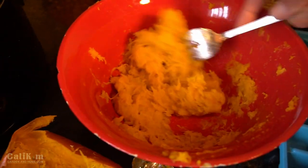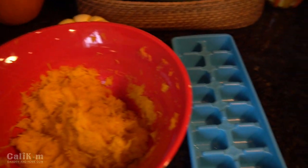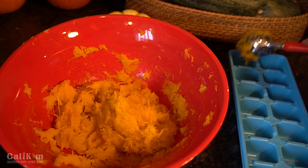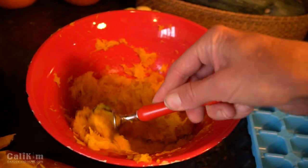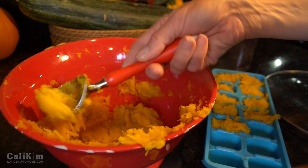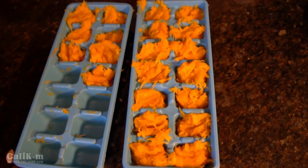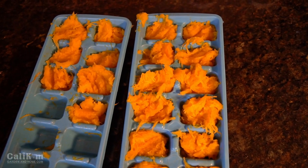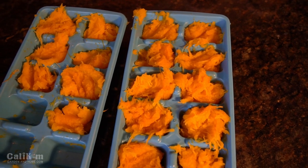At this point, if you want, you can put it in the blender to make it really smooth, but I'm just gonna mash it up with a fork. What I like to do is freeze it in ice cube trays, then pop them out, put them in a plastic freezer bag, and you can just pull out a small amount for a smoothie or for my pumpkin kombucha — just a couple of cubes for whatever you need. Makes it super handy. I ended up getting about an ice cube tray and a half of pumpkin puree — it's gonna freeze up nicely into little cubes.